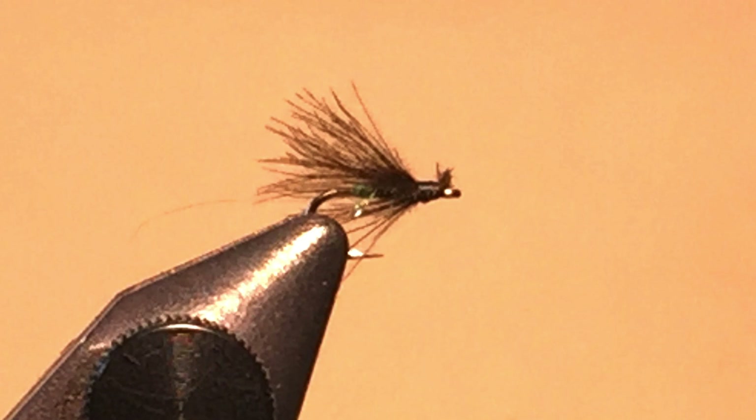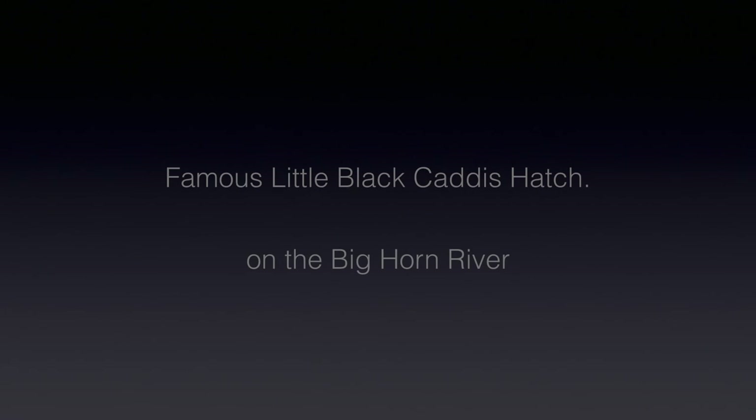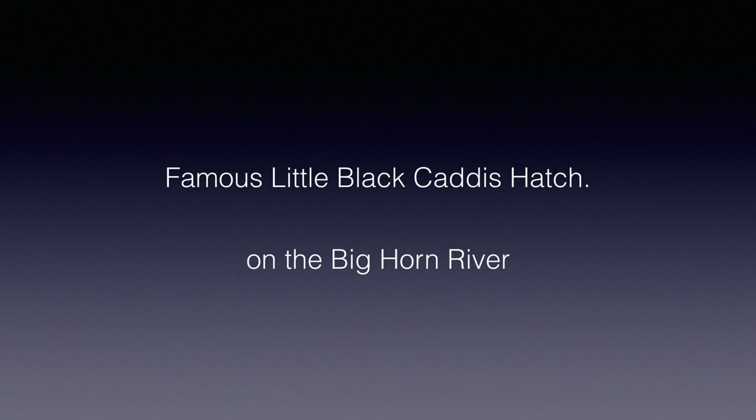You can see it's a very simple fly. You don't grease CDC, but you can use a dry desiccant. It floats flat on the surface film. The Bighorn's famous little black caddis hatch is usually described as occurring in the late afternoon or evening, when little black caddis in great numbers crawl down vegetation, rocks, and notoriously your waders, to lay eggs underwater and then float back to the surface as spent caddis, making for great dry fly fishing with the CDC caddis.